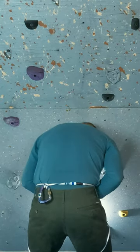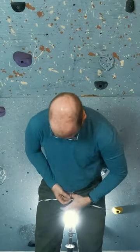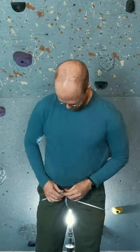Take a double length runner, girth hitch a carabiner, and hold it at the small of your back. Pull the free strand between your legs and clip a locking carabiner, or two with opposed gates, through the three points.